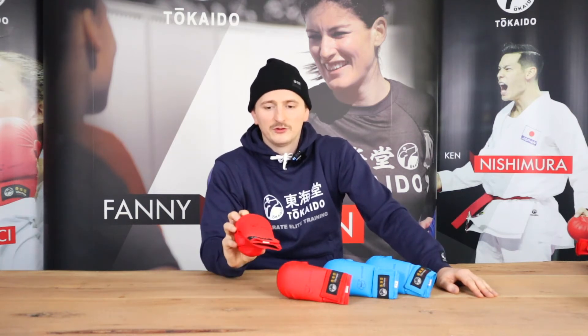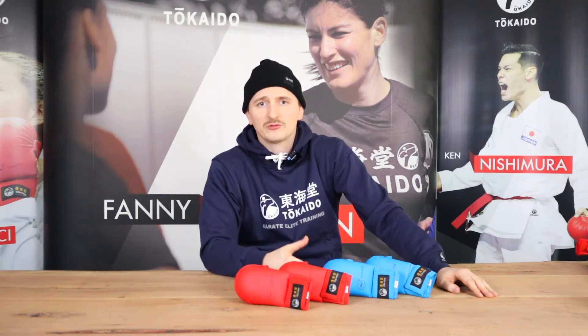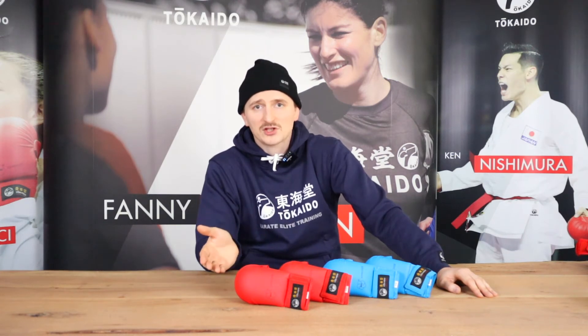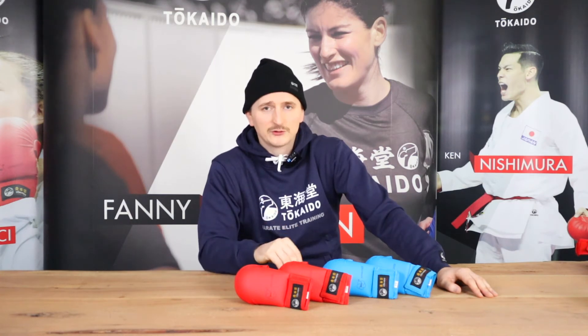What is important for you guys is probably that they are WKF approved, so they are allowed to be worn in all WKF competitions. And what is maybe more difficult to say is which size you should choose.